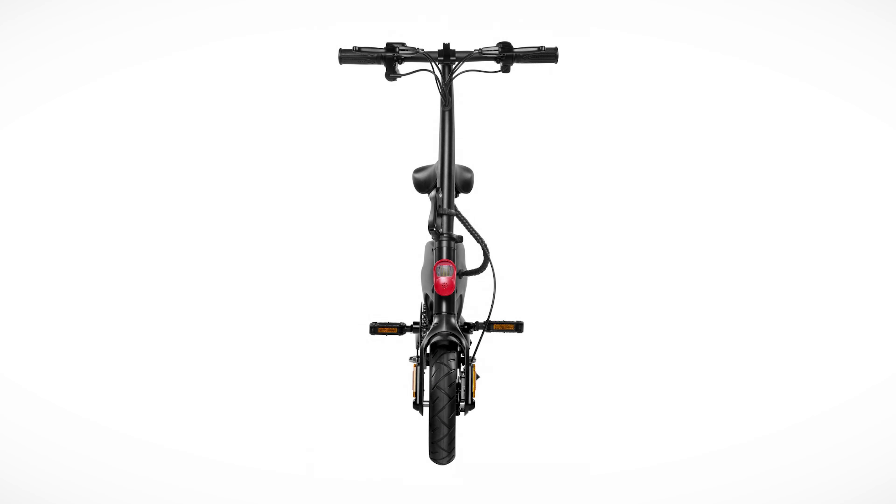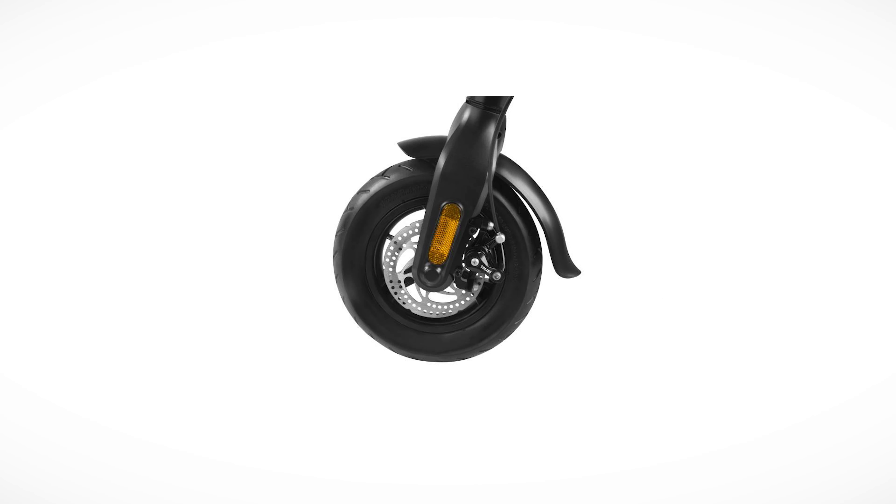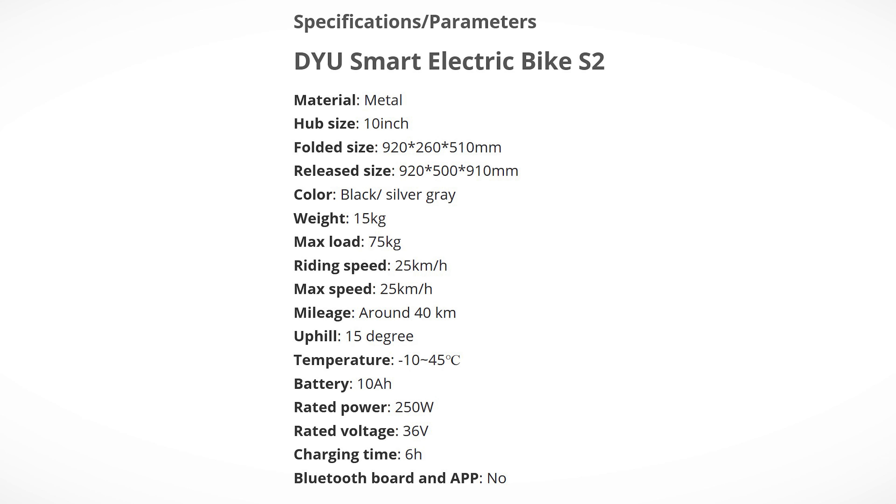Now let me tell you all about the specs and features. These are the official product pictures — rapid fire. The material is metal, hub size 10 inches. Then we have folded size versus unfolded size. The color scheme is black and silver gray. It weighs 15 kilograms and the max load is 75 kilograms.